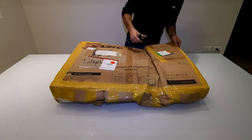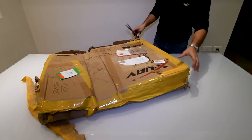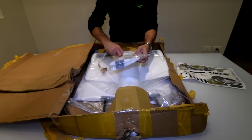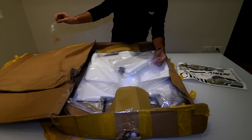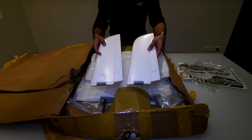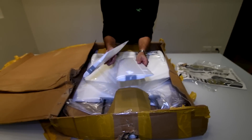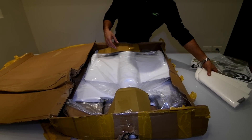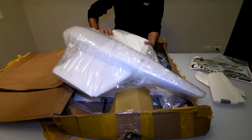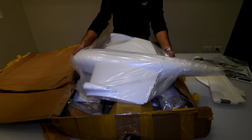I've got my scissors, let's see how we're going to open it. Here is the tail, and here you can see some plastic joiners. Let's see what shape the main fuselage is in — looks okay. Although the package has some damage, it looks like it's arrived in good shape.